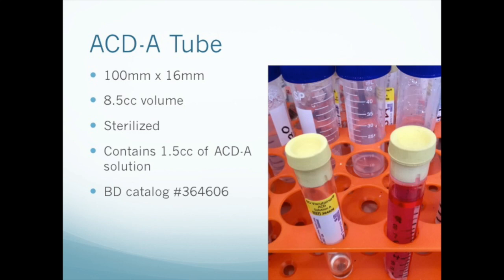Of course, if you have the test tubes, the caps, the ACDA and sterilization capabilities, you can probably make them yourself.